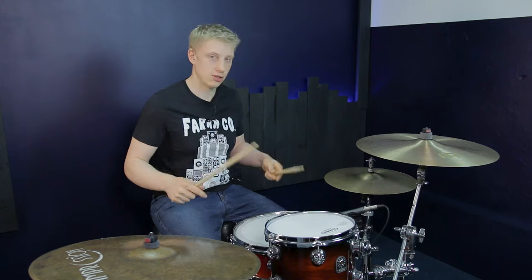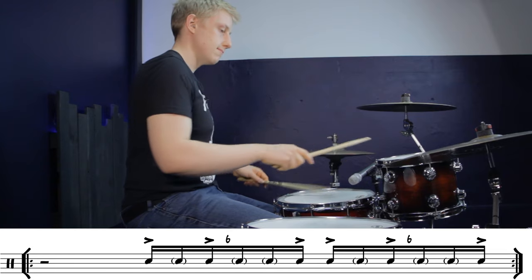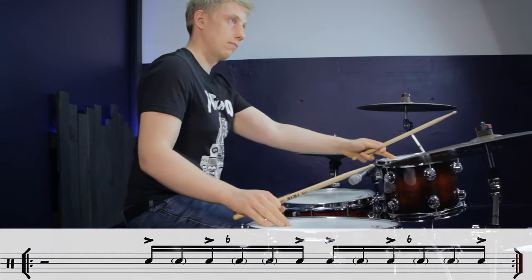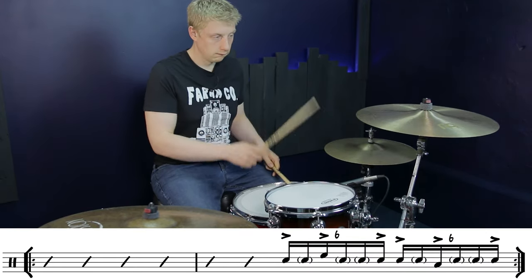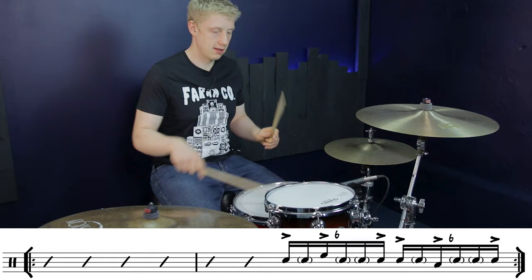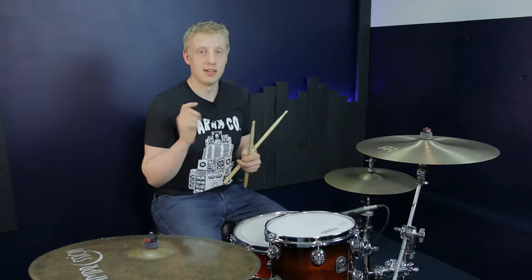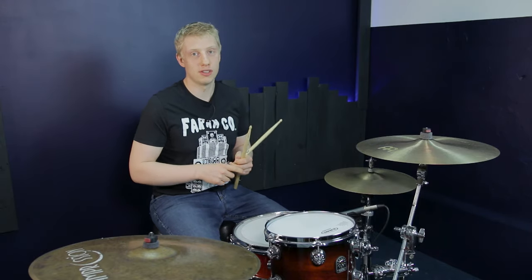Let me show that outside of a groove, and then here it is with a groove. If you like this lesson, please do hit subscribe, share it with your friends, try it and tag me in a video — and I'll see you guys very soon. Take care.